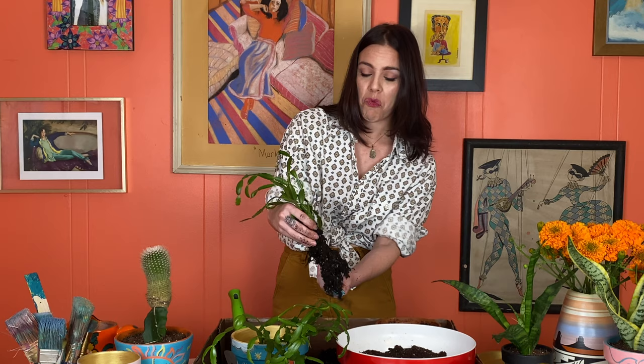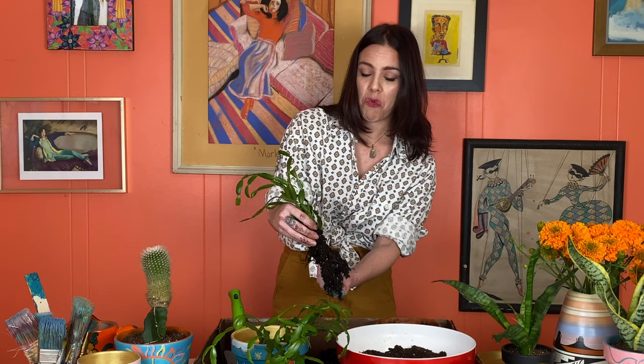Reading up on the Christmas cactus, these guys can live a really, really long time. If you take good care of them, they can live — it kind of sounds like forever — but like up to 30 years, which I think is pretty cool. I love purchasing a plant that I can really grow with as a person while it grows. I'm excited to see how this one will do in our new pot.